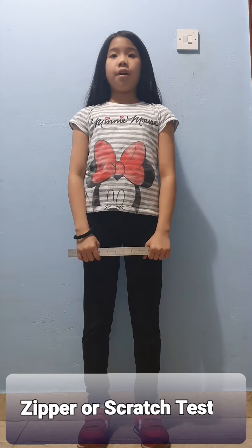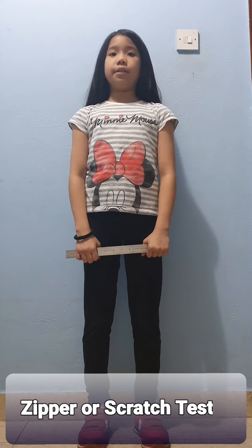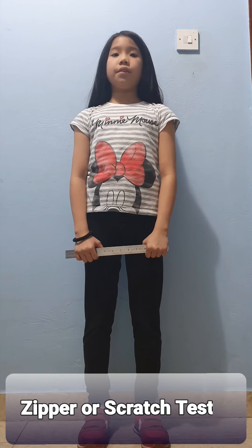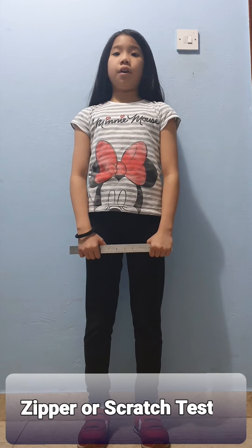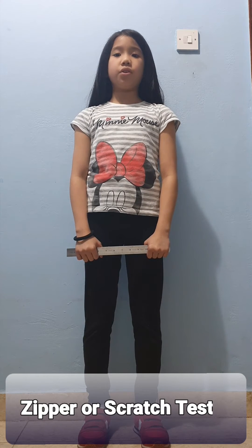Procedure must be done with a partner. 1. Stand straight. 2. Raise your right arm and bend your elbow, and reach down across your back as far as possible. To test the right shoulder, extend your left arm down and behind your back, bend your elbow across your back, and try to reach or cross your fingers over those of your right hand, as if to pull a zipper or scratch between the shoulder blades.